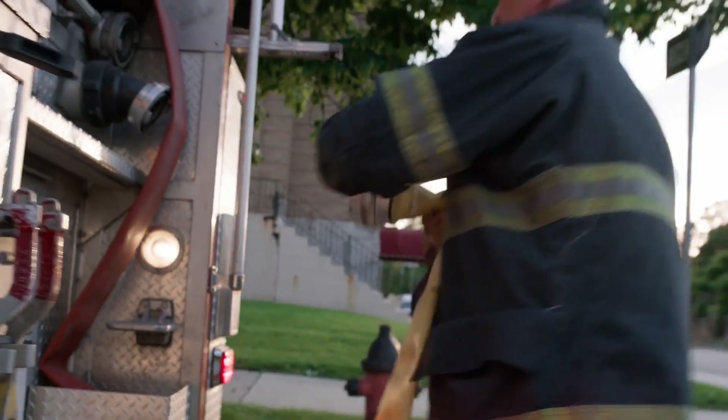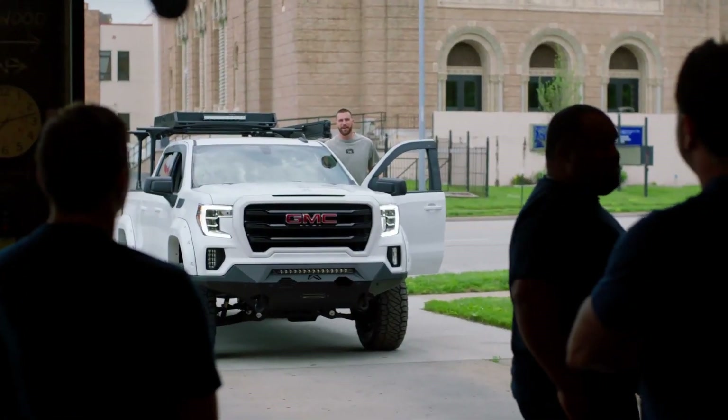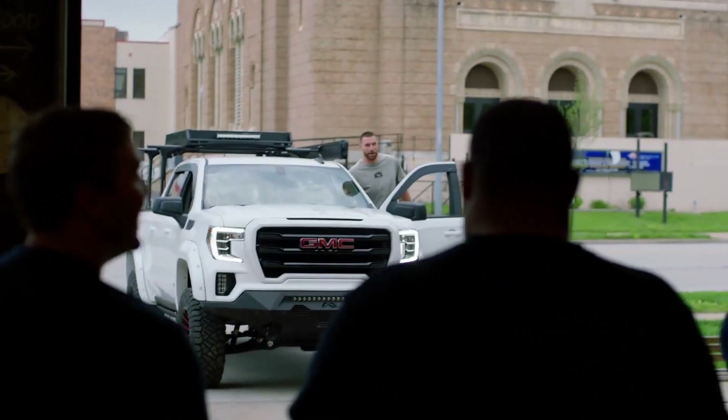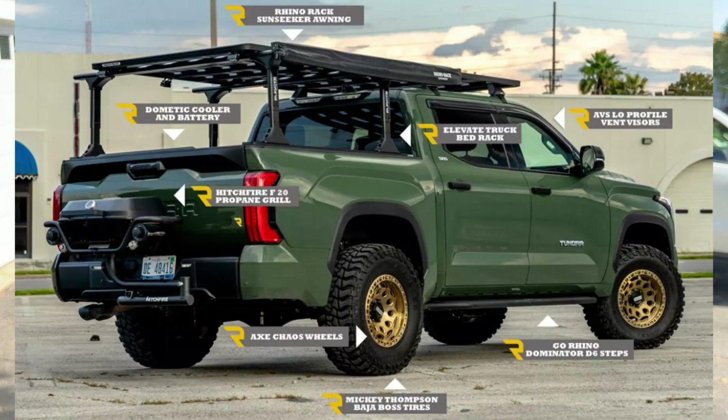RealTruck partnered with Travis Kelce and helped out somebody in their community named Craig Cummings — very deserving of a truck pretty similar to mine. I've actually got probably six or seven things on my truck right now that they really decked him out with on a GMC pickup. Now they're doing an ultimate tailgating giveaway where you can go to RealTruck.com/win and enter to win a 2022 Tundra decked out with all the cool bells and whistles for tailgating, including a lot of the stuff you're going to see behind me. Follow the links in the description — they'll take you right there and that also helps support the channel.